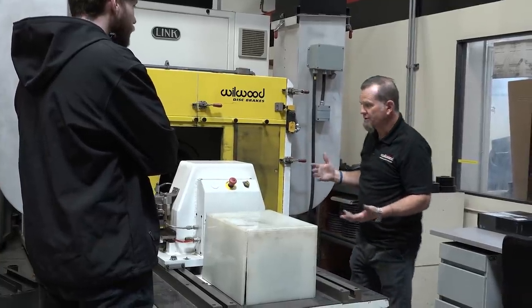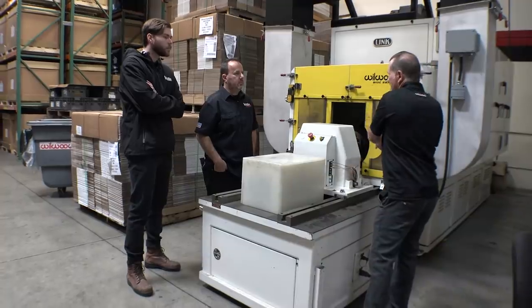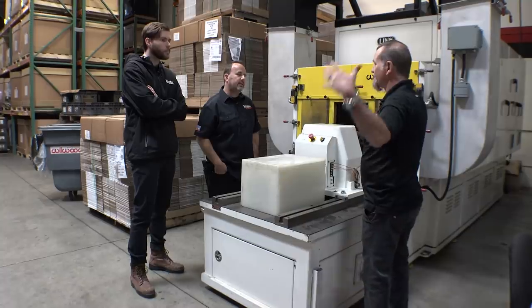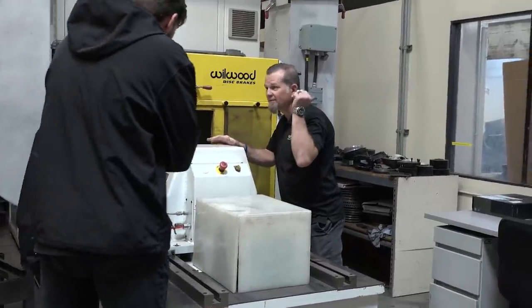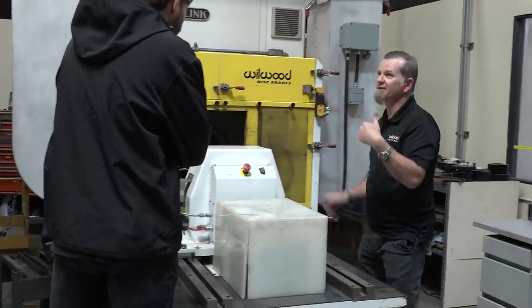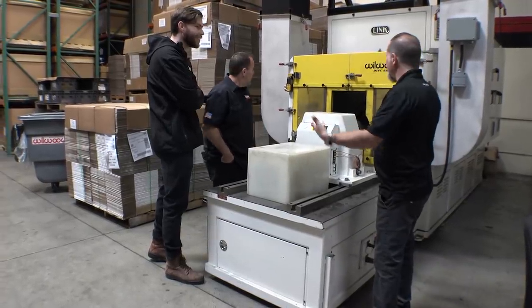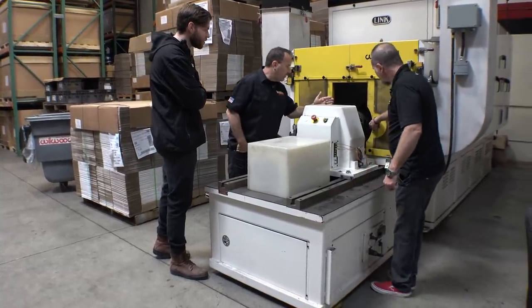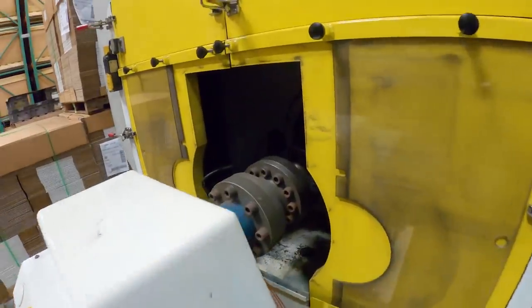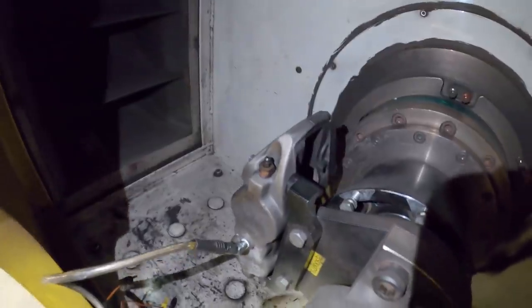We can go all the way from a 2,000 pound car up to a 30,000 pound vehicle. Sometimes we'll even build brakes that go on trailers for military applications — so it's the entire system, not just a vehicle. This thing is crazy — unlike the old dyno, we can have a conversation like this while it's just spitting sparks. The rotor would be bolted onto this backside, and then the caliper is bolted on here.